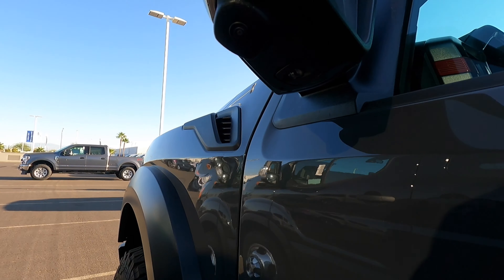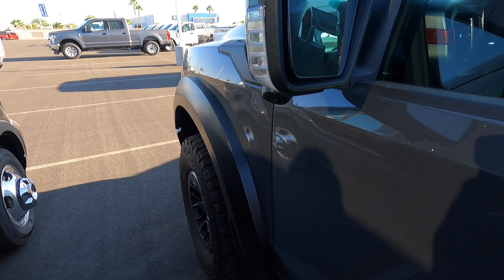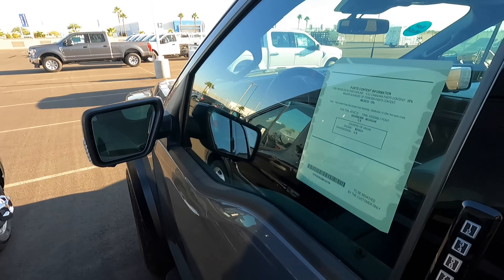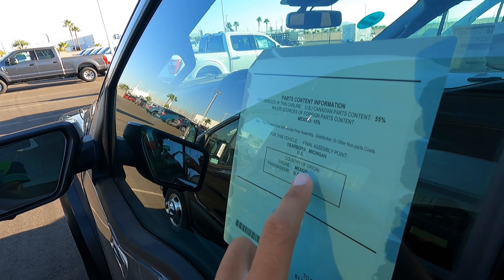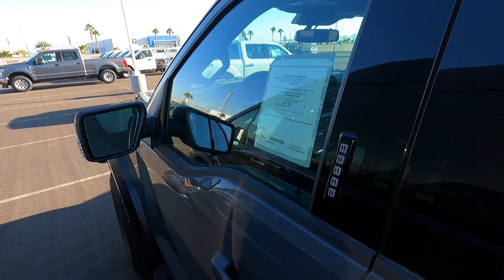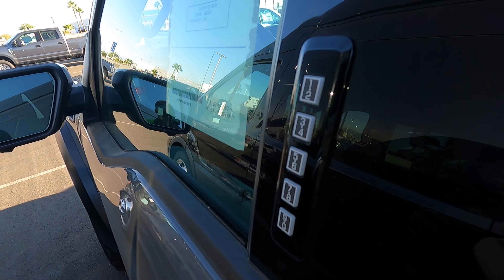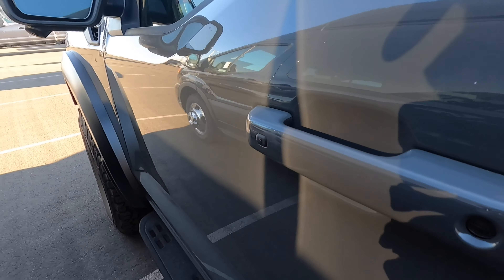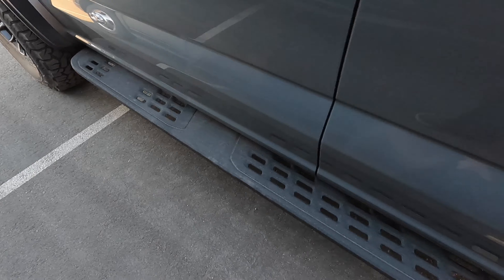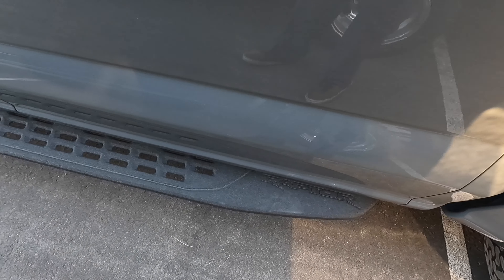Coming back here, you've got the body-colored mirrors, the LED spotlights, LED turn signals, a 360 camera, and a puddle light. It'll be interesting to see if it's just a regular puddle light or if it says Raptor — that'd be kind of cool. You can see the 3.5 is made in Mexico, the truck is made in Dearborn, and the transmission is US. We've got our little keypad smart key access.